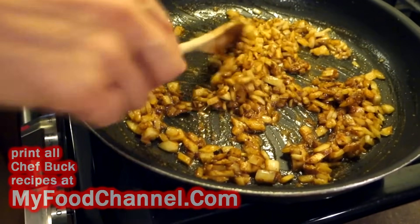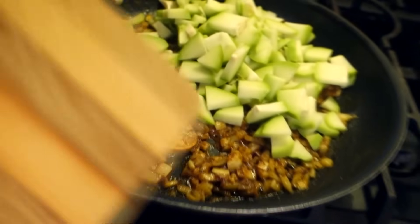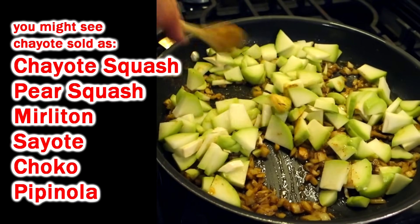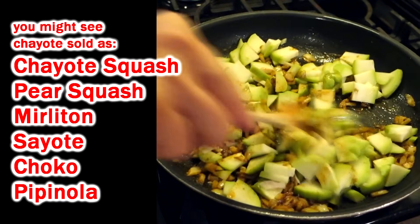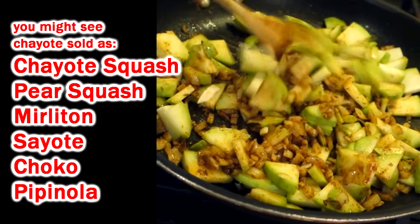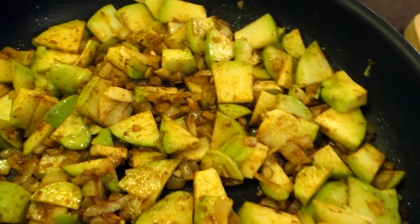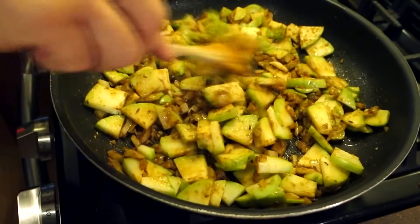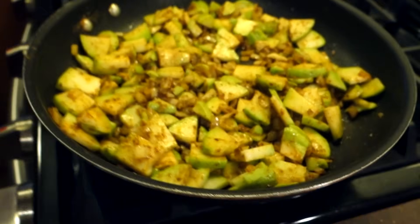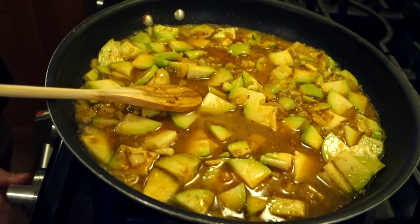I'm gonna add some flavors here — a pre-mixed curry, a little bit of chili powder for some heat, and a little bit of extra garlic powder. Chayote brings the texture; everything else you've got to bring. So I'm gonna go ahead and throw my chayote in. They're always labeled chayote in the supermarket — another name for it is mirliton, which is what they call it down in Louisiana where I lived for a long time. Adding a little salt to taste.